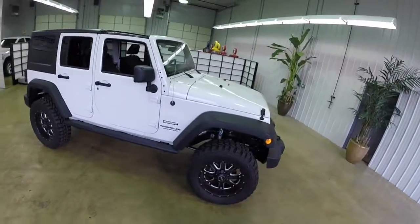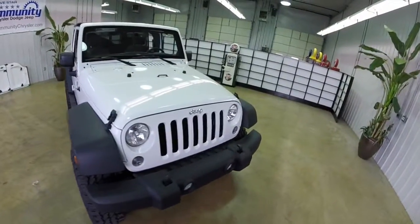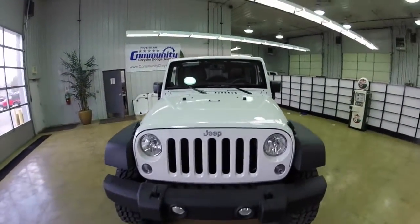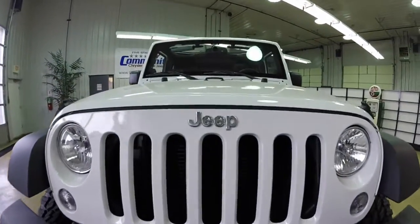This does conclude our quick walk around look at this 2014 Jeep Wrangler Unlimited Sport. If you have any questions or would like to see this vehicle, please contact our showroom. One of our friendly sales staff will be more than happy to answer any questions that you may have. And as always, thanks for watching.